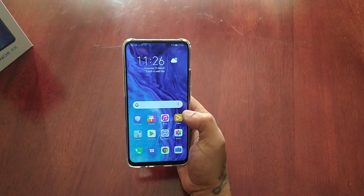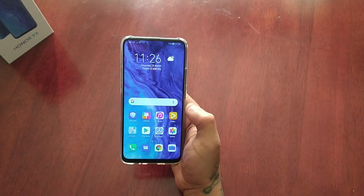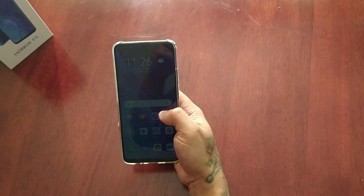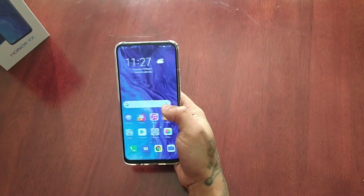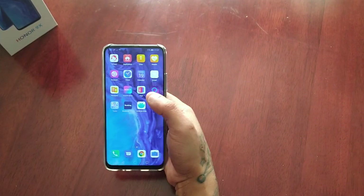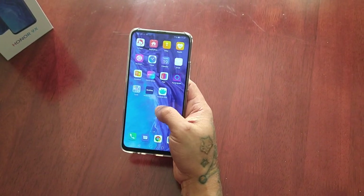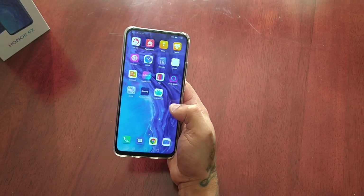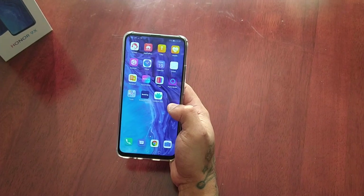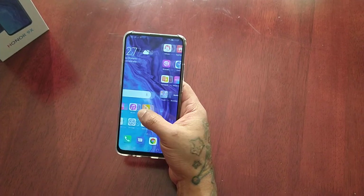This device has a pretty big screen — the display is 6.59 inches. If you have small hands like me, you might find it hard to hold the device with one hand and navigate around the display, especially reaching applications at the top. I'm going to show you how to use one-handed mode, which shrinks the display to make things a bit easier to navigate.